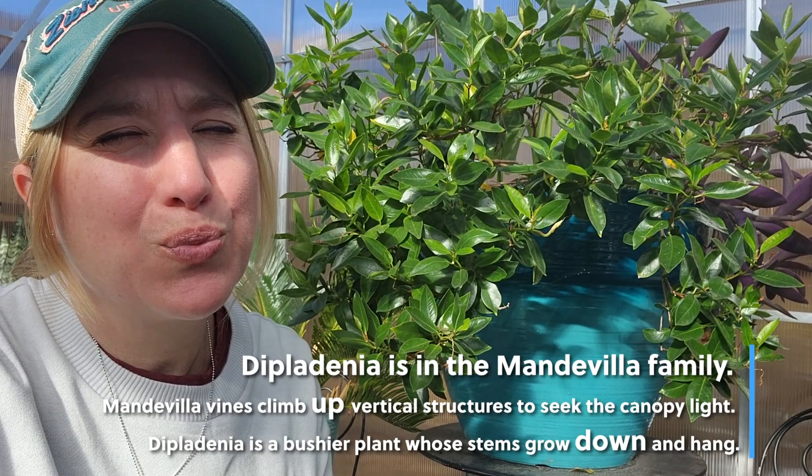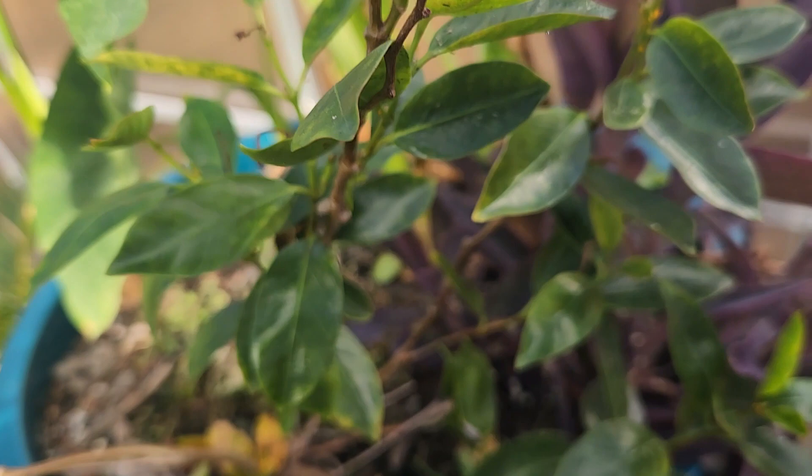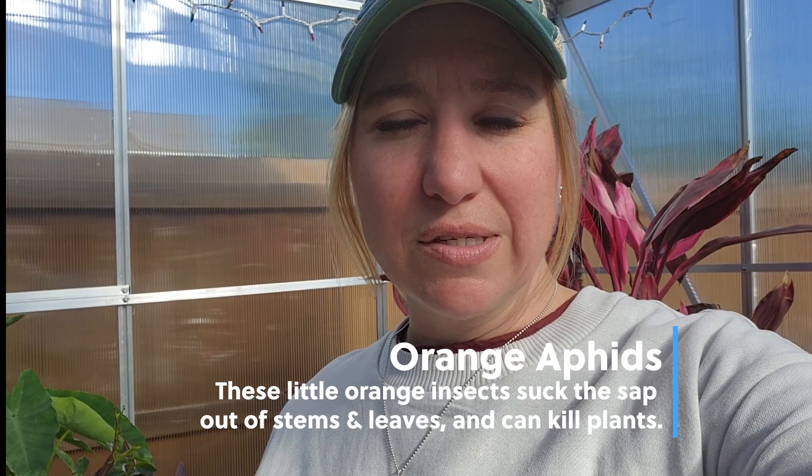The plant right beside my head is the Diplodenia. It kind of looks like a mandevilla and the flowers look really similar. Well, I came into my greenhouse this morning and I had some really, really awful looking orange bugs. These orange ones are on the stems of my plant all over the place, and this is the second time I've seen them. Google is magnificent — I found out these are orange aphids.